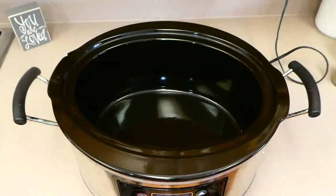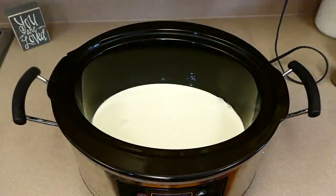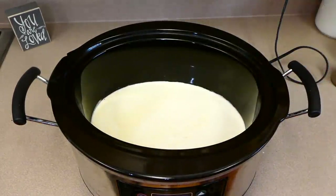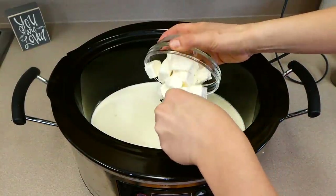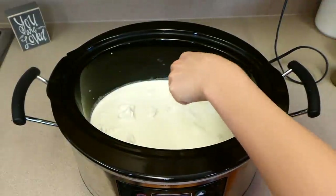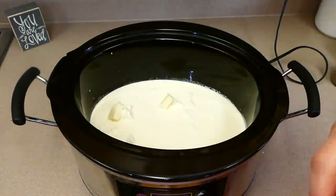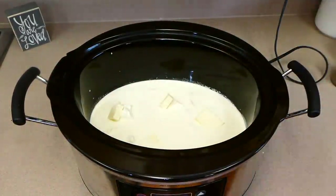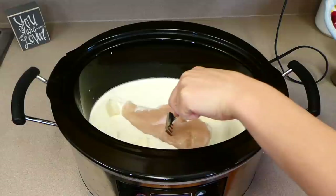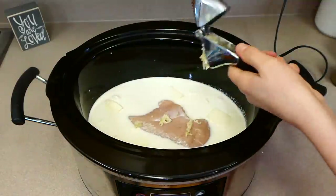Now for probably the world's easiest chicken alfredo in the crock pot. This recipe is so good — it's homemade alfredo, so it's even better. To my crock pot I added two cups of heavy cream, one cup of chicken broth, eight ounces of cream cheese cut into smaller cubes, four tablespoons of butter also cut into smaller pieces, one large chicken breast (about a pound), and about five cloves of fresh garlic.